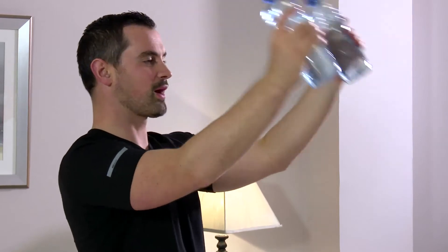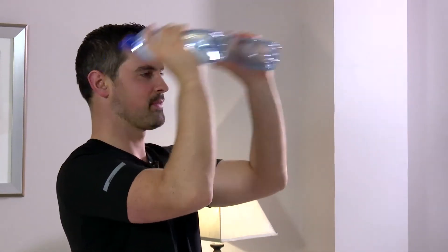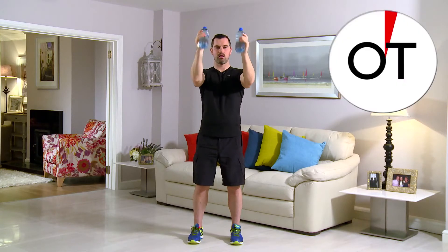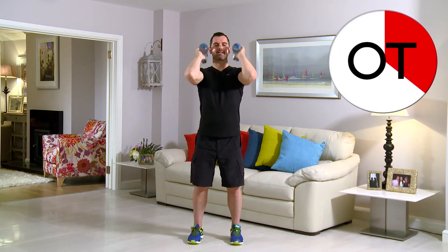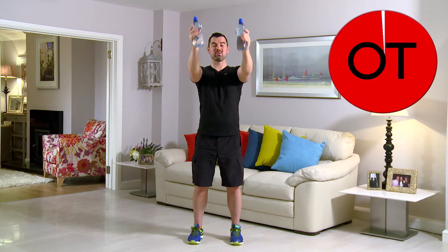Brilliant, folks. This is really good work. 15 seconds to go. Right out. Push it. Push it. Push it. Come on. And for 10: 10, 9, 8, 7, 6, 5, 4, 3, 2, and 1. Shake it out. That's your tricep kicks to the front. Well done.